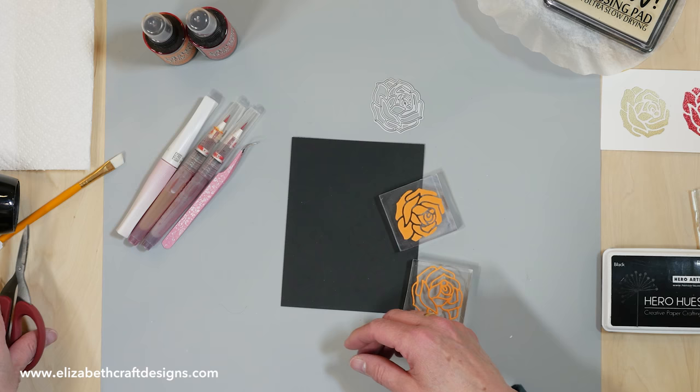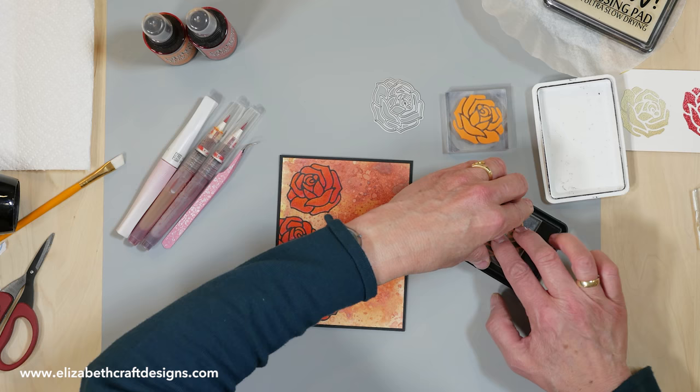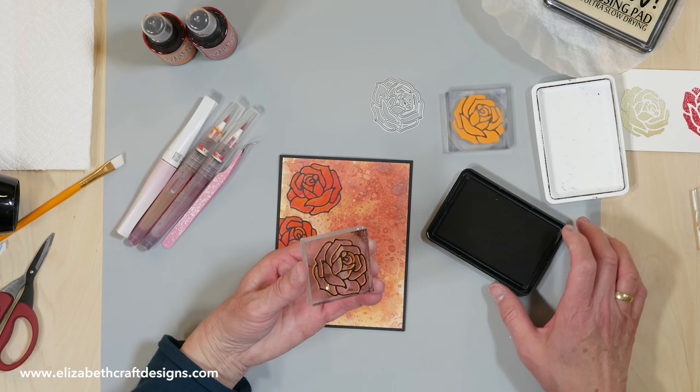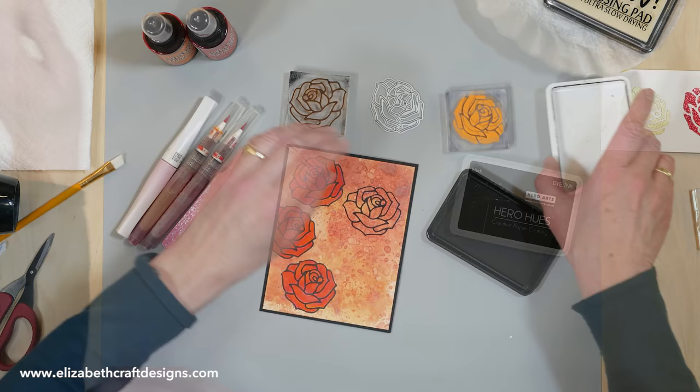I'll use the outline first. I have the ink here. When you use black, it's hard to clean, so if you want to use another color you should make another stamp. Press it down really well. And then you have your stamped image.